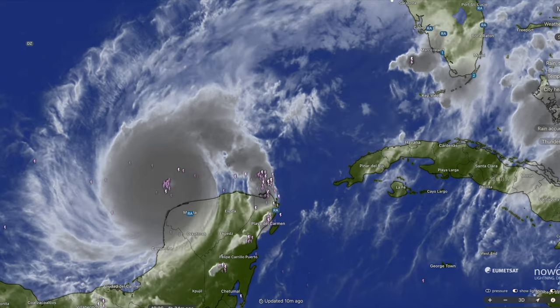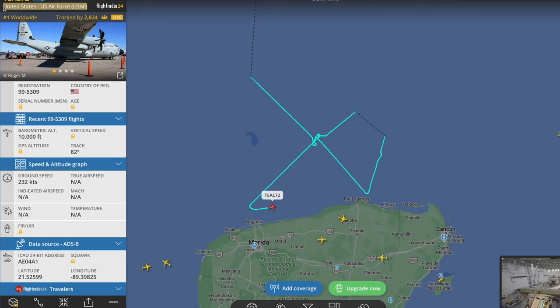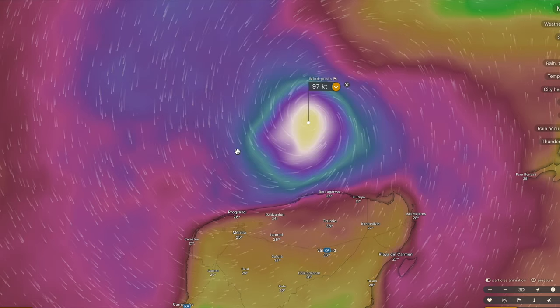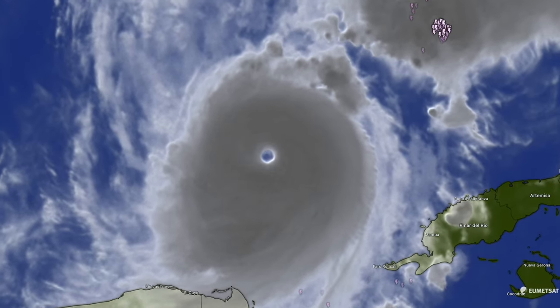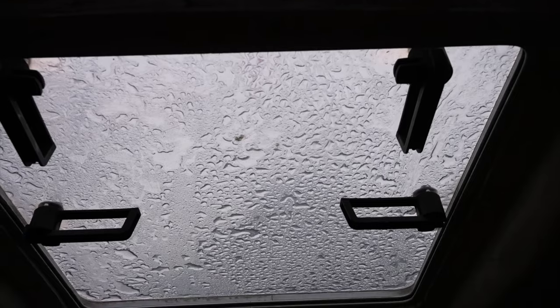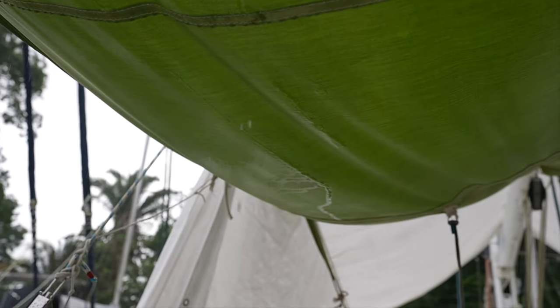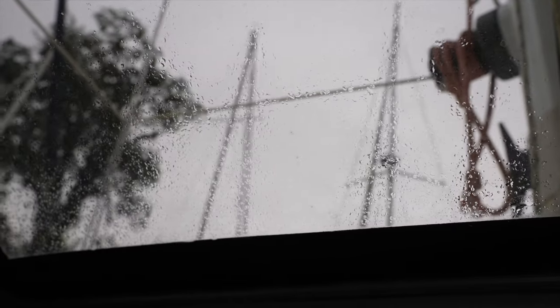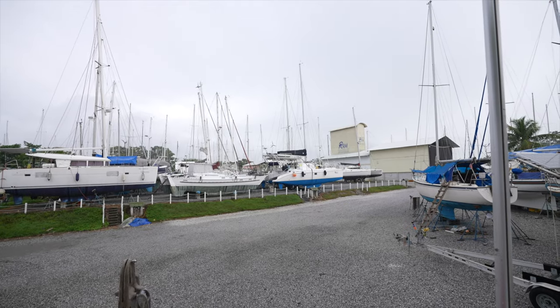We were watching Hurricane Milton moving over the Yucatan Peninsula heading towards Florida. We observed as weather scientists flew into its eye, and we were relieved that for once we were safe and sound in a hurricane hole away from all that noise. A new weather pattern commenced in this region around that time, bringing cooler weather — full days and nights of endless drizzle instead of hot, mostly dry days and intensely stormy nights.